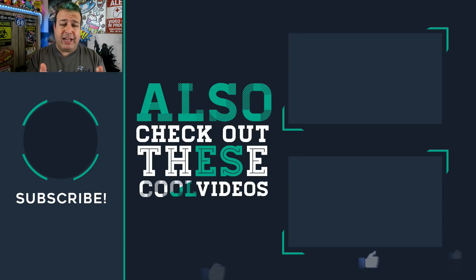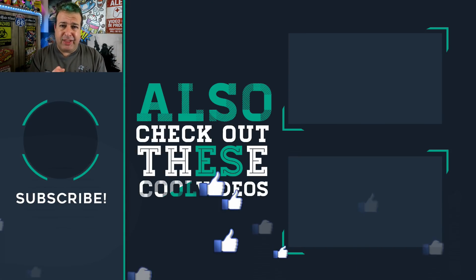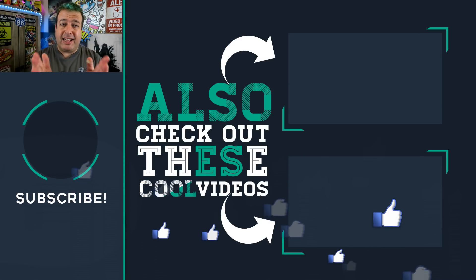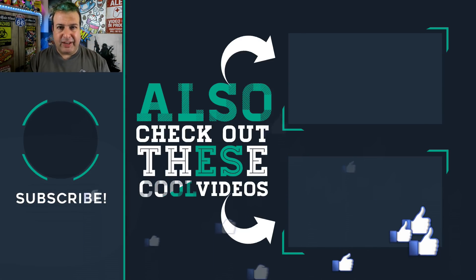If there's anything specific you want me to look at, let me know in the comments below. If you liked this video, don't forget to give it a thumbs up — it really helps the channel. If you're new here, consider subscribing for this kind of content, check out some of these other cool videos, and I'll see you on the next episode. That's tech simple — cheers for now!